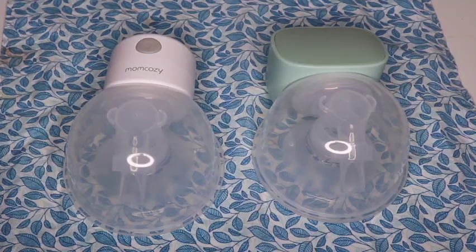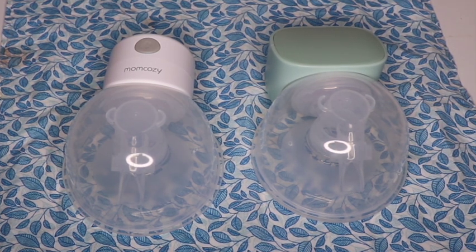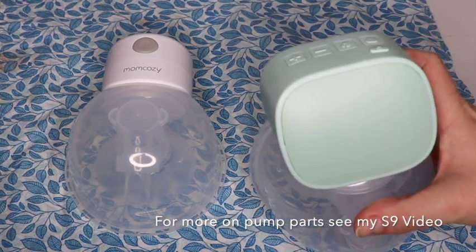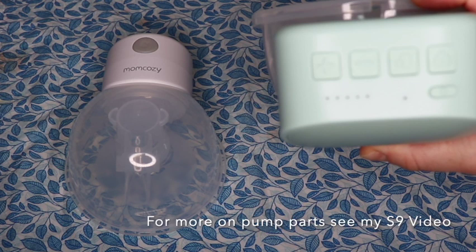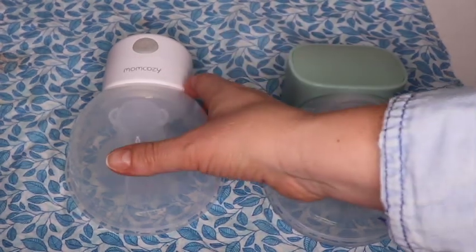Let me get this set up so we can take a closer look at its functionality, and I'll show you how to put together and take apart the pump parts. Here side by side: the S12 is on the left and the S9 is on the right. The pump parts are the same on both and they're interchangeable. The S9 pump unit is a little bit bigger and has physical buttons — it does not have a digital display.